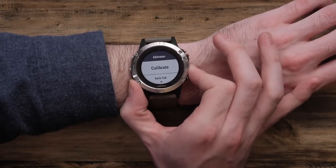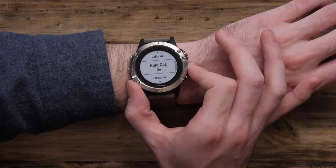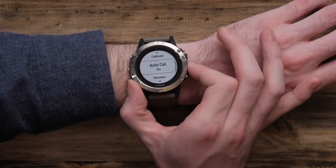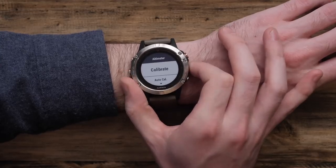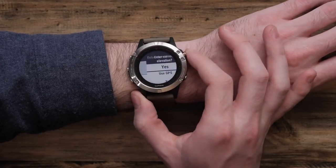Here you'll get the option to calibrate. You can make sure auto calibration is turned on, and you can also change your units of measurement. We're going to leave those the same and just go ahead and select Calibrate.